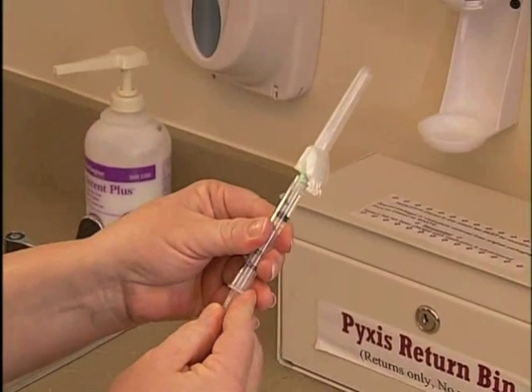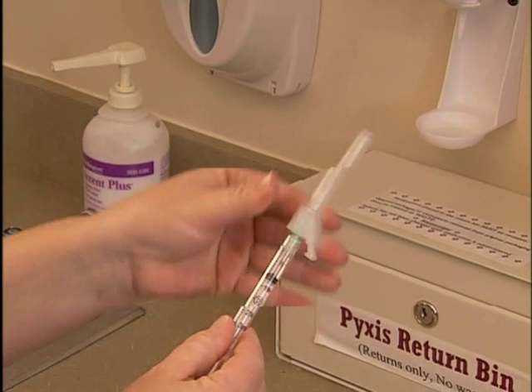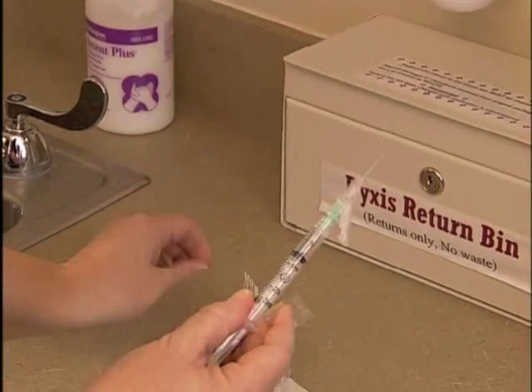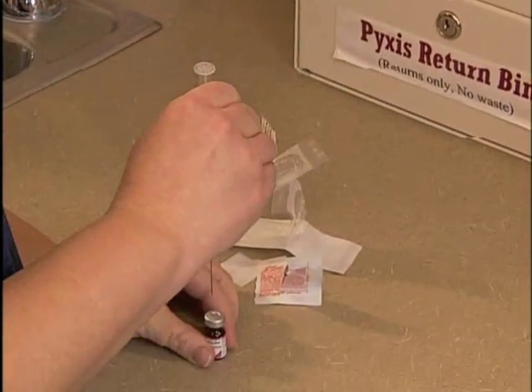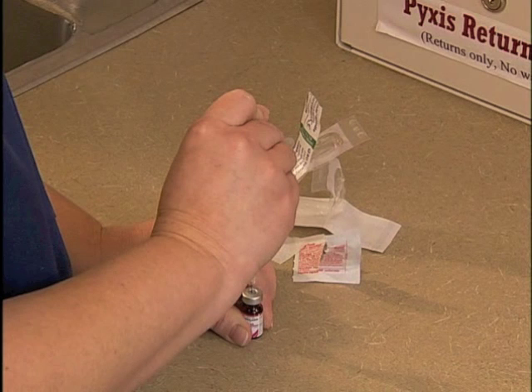Next, pull back on the plunger to draw up an amount of air equal to the drug dose required. Remove the syringe cap covering the safety needle device if used. With the vial on a flat surface, insert the tip of the safety needle device or filter needle through the center of the rubber seal.